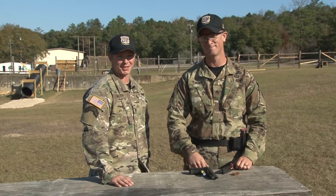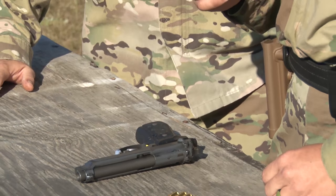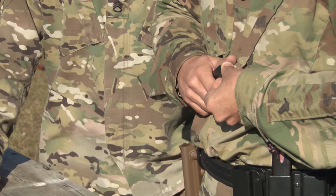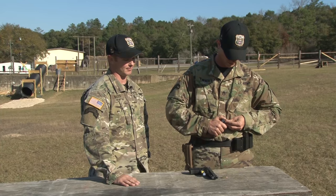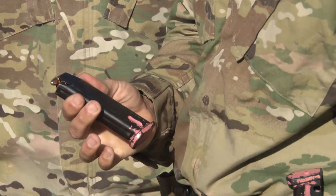Now, let's discuss how to load the M9. Sergeant Turner is going to pick up his magazine and start inserting his M9 bullets inside the magazine. He's going to give downward pressure onto the back of the round and start pushing it in. As he's loading up his magazines, you can place 15 rounds into the magazine and one in the chamber.